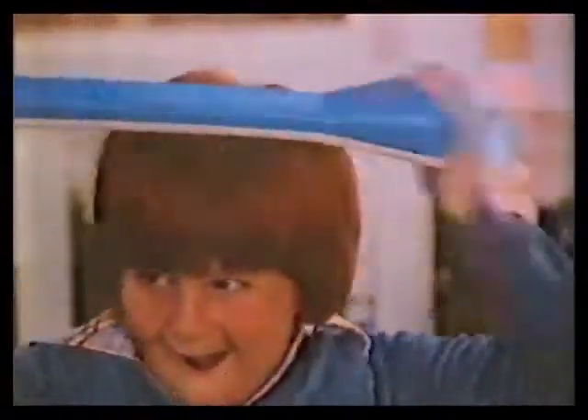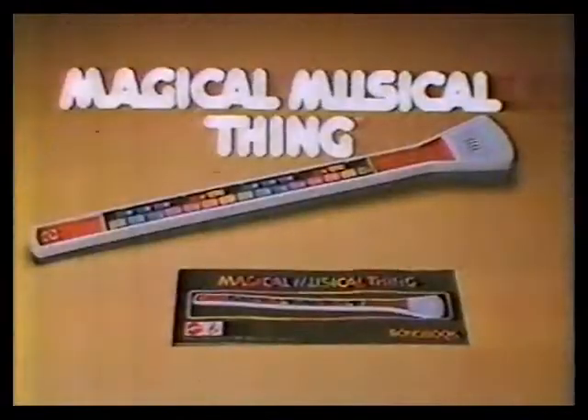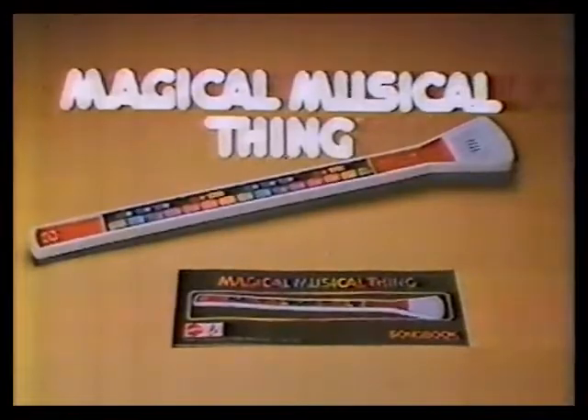Top that. You're weird. Mattel's Magical Musical Thing is electronic and comes with a songbook.